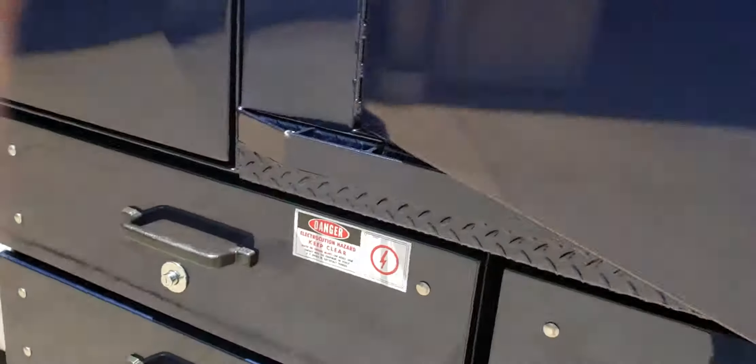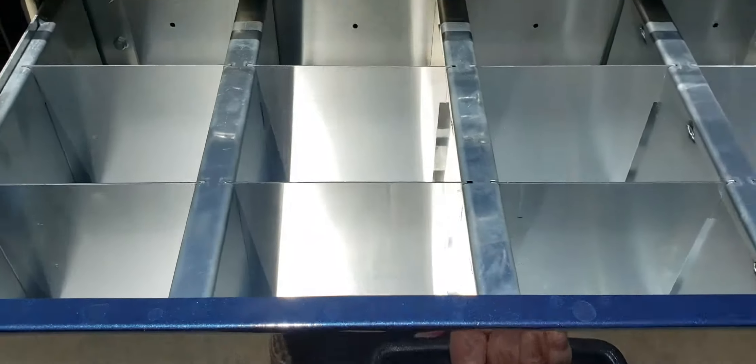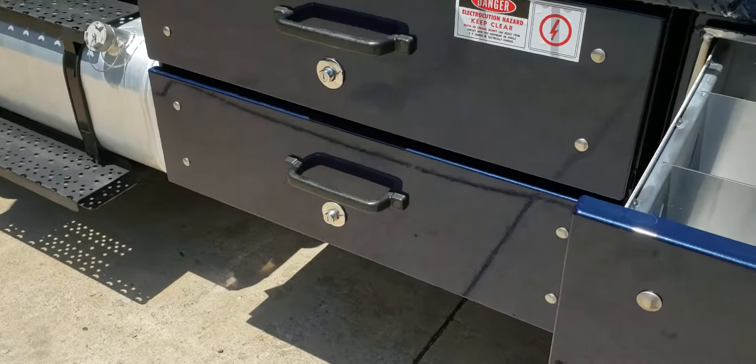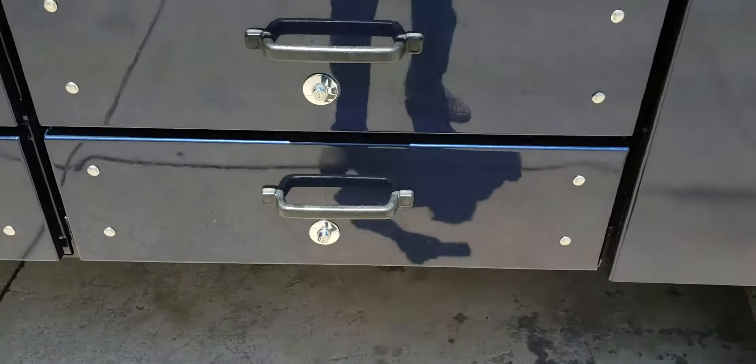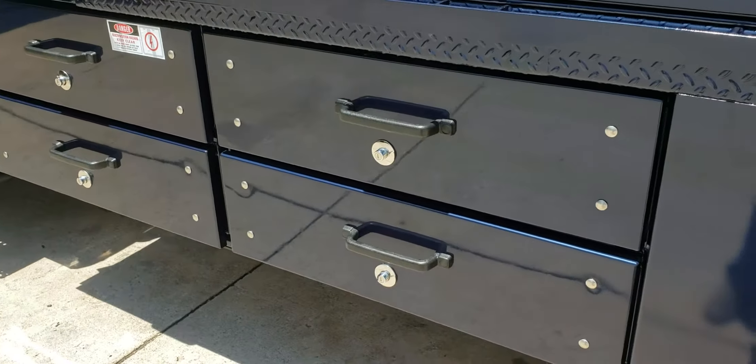It's got storage all the way down — this goes through the back. There are underbody rollout drawers with dividers; there are four of those.